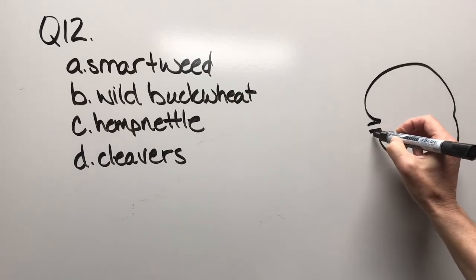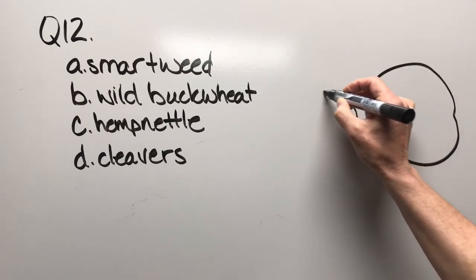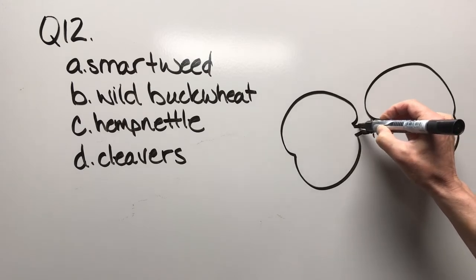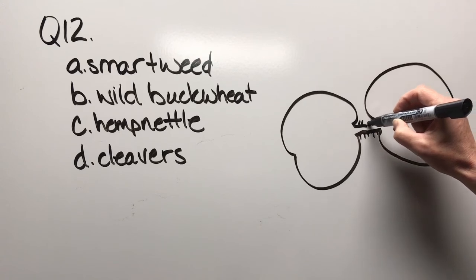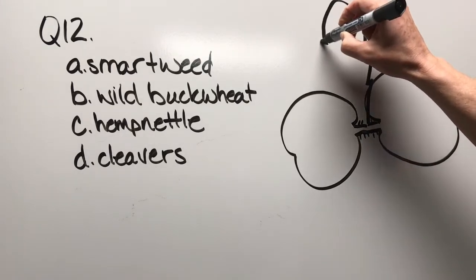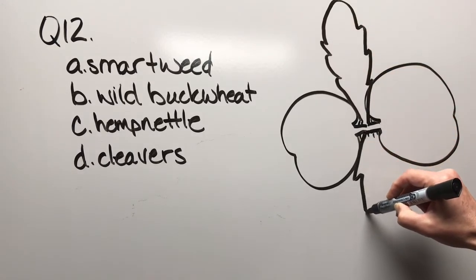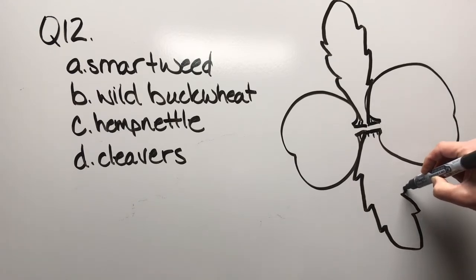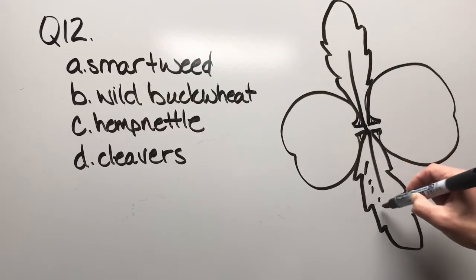Question twelve: smartweed, wild buckwheat, hemp nettle, or cleavers. Drawing the cotyledons here — just a few little fine hairs even on the cotyledons. When we draw the leaves, they're opposite, so draw two that are approximately the same size, with hairs on them as well.